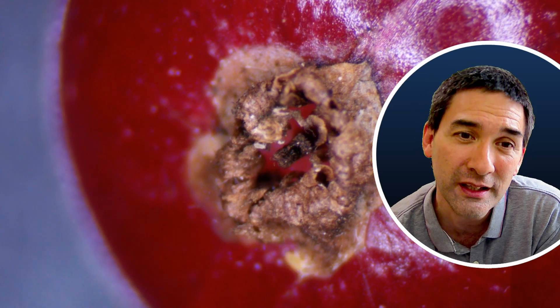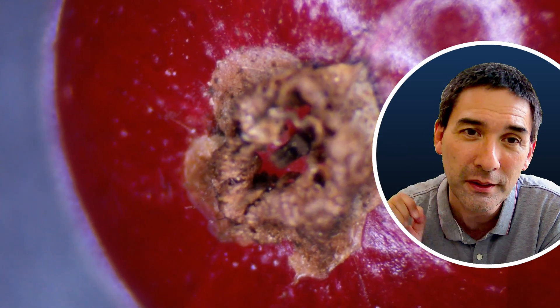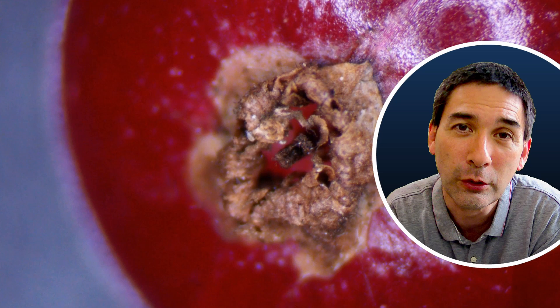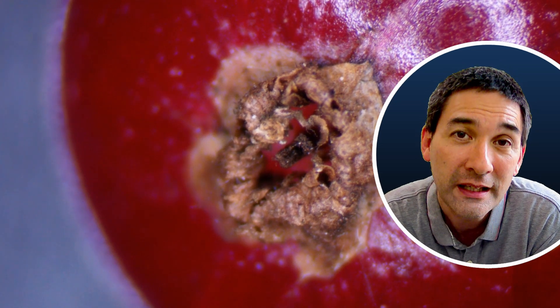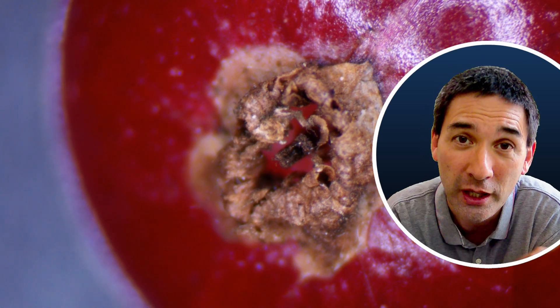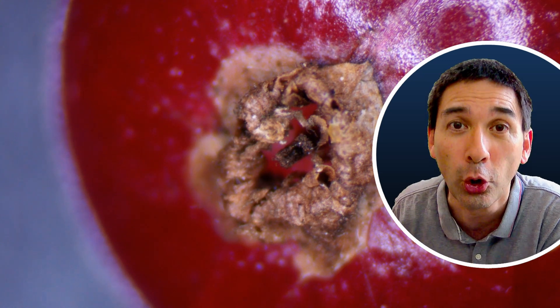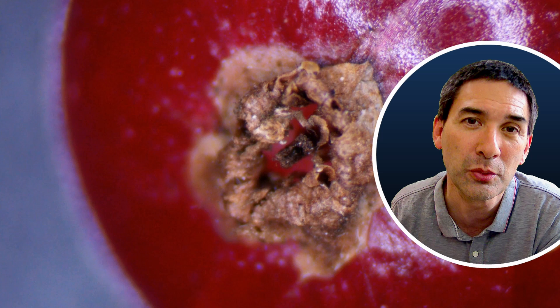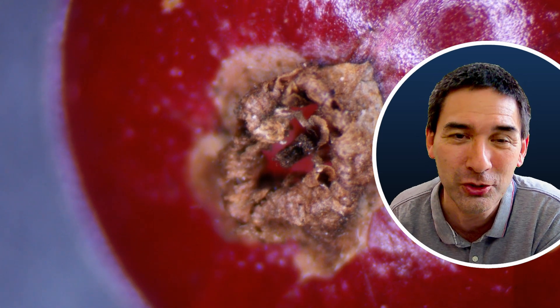Over here on the edge, this is basically where several of them started to hide. There was a little opening in the berry and this is where they started to crawl in. I also noticed they seemed to move away from the microscope light — as soon as the light shone from the top, they immediately started to run away to the opposite end of the berry. So it was a little difficult to chase them around.